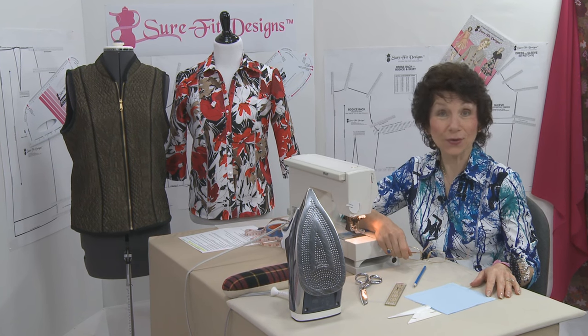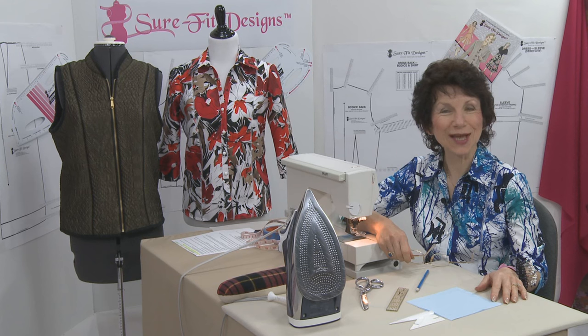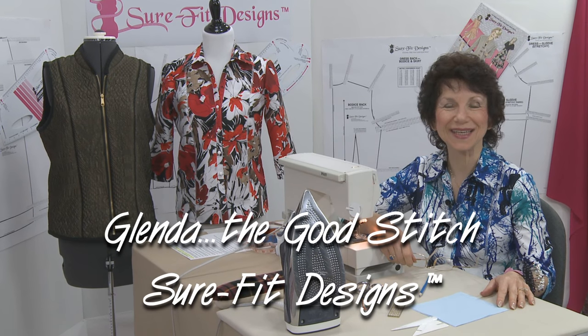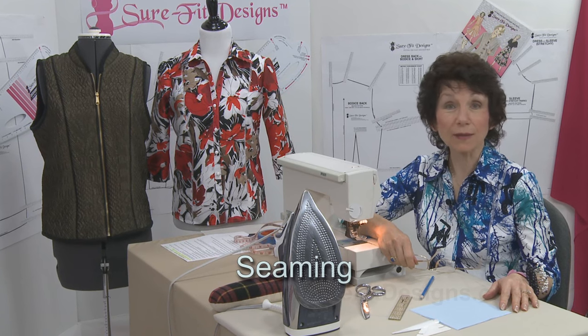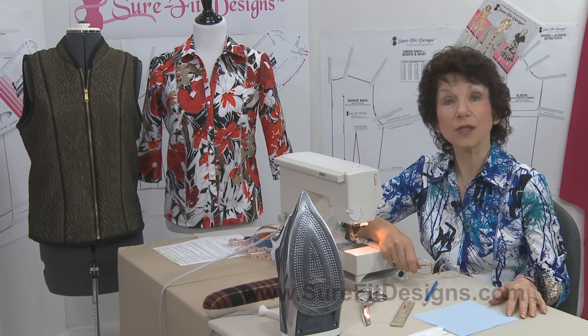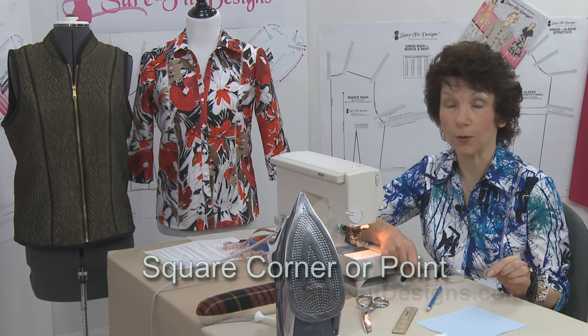Welcome to the Make It Sew Sewing Series — the beginning sewing series offered by Sure-Fit Designs. I'm Glenda, sometimes referred to as Glenda the Good Stitch. I've been talking about seaming in the last couple of videos, and in this one I'd like to talk about doing a seam and making a square corner.